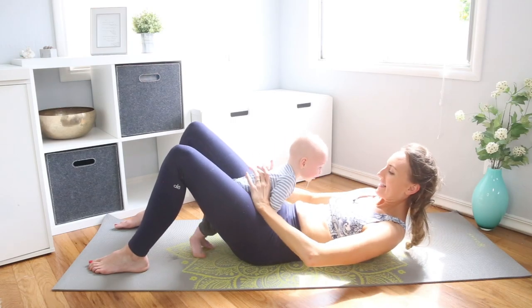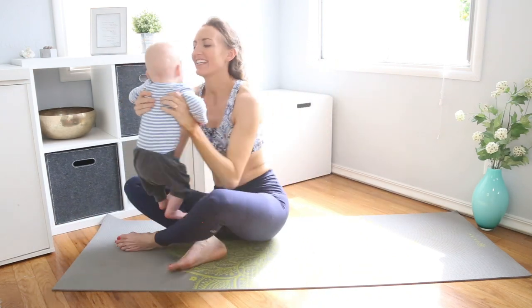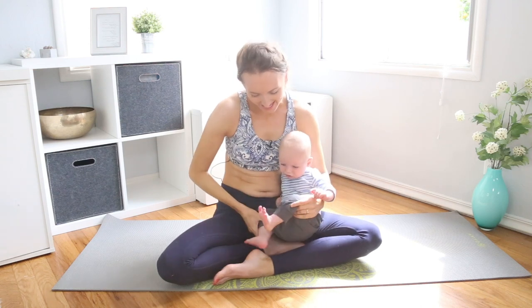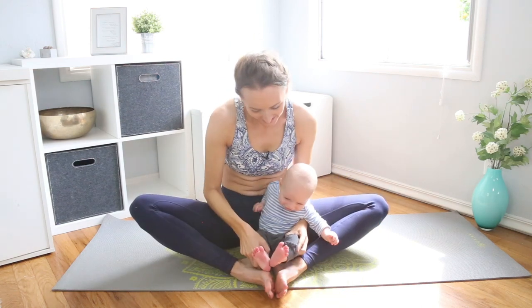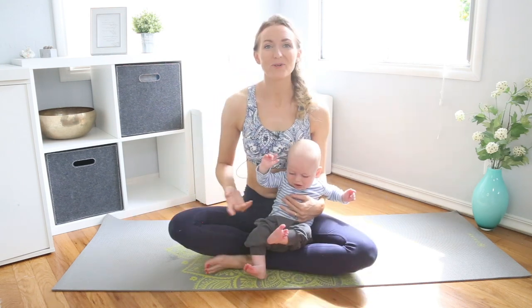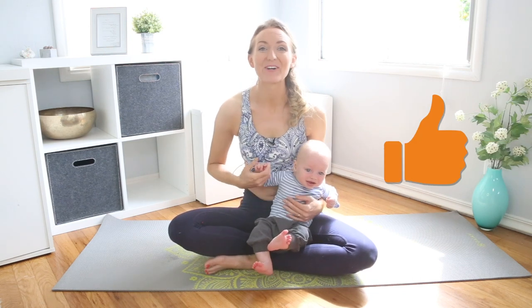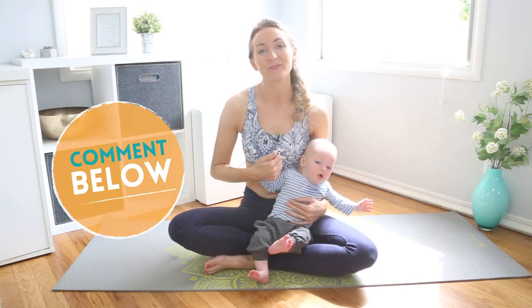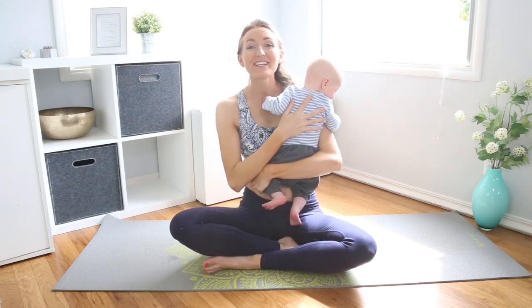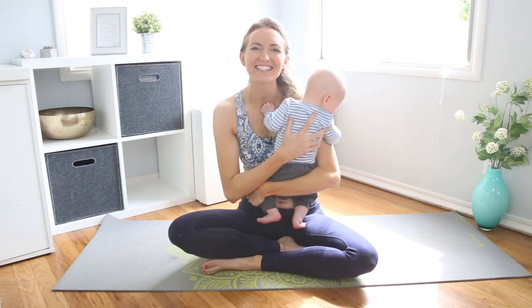On your last one, press all the way up and come to sit together for some seated play time. That's all we have for you today. Thank you so much for joining us for this quick class. Let me know in the comments below if you liked this variation of exercises and if you want to see more videos like this. I'm sending so much love to you and your little one — from our hearts to yours. Namaste.